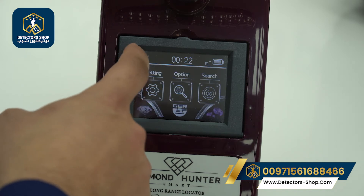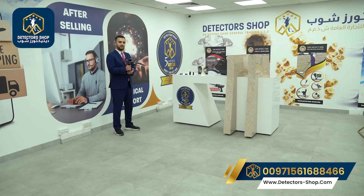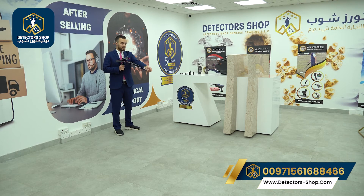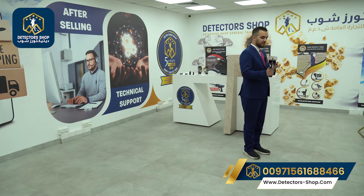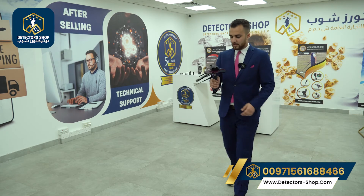We go back and use the search button to load our last search option. Now we're going to hold the device at any angle and extend the antenna for a better distance range. We need to aim the device a little bit downward to get the right balance. We will walk with the device like this. When the device gives us a right signal, we rotate with the device and follow the signal.